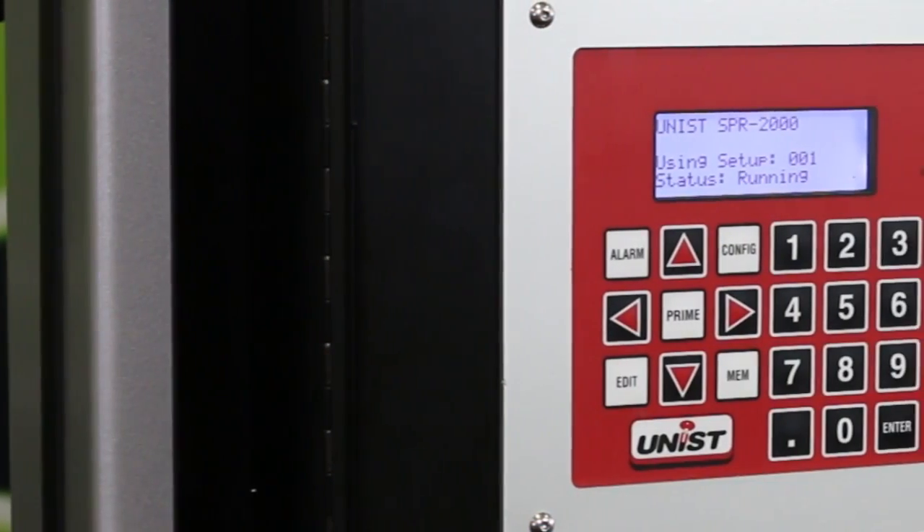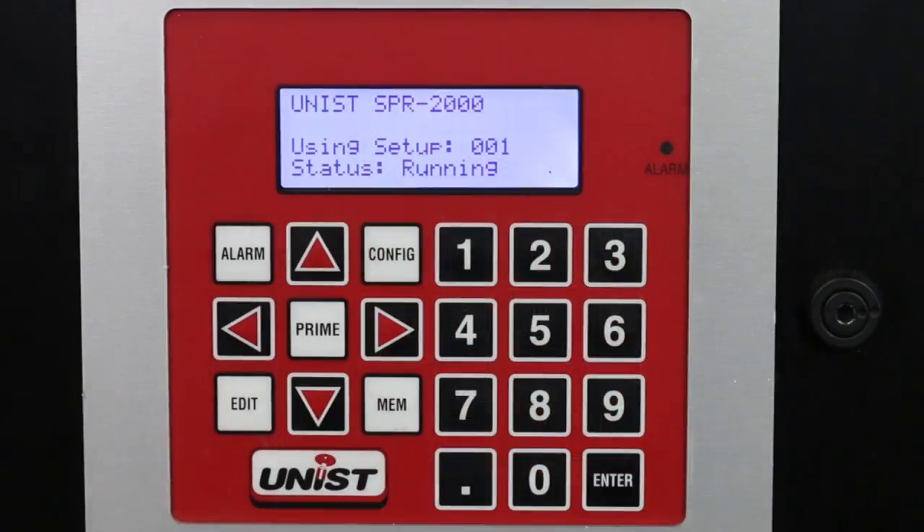The SPR2000 also has an alarm relay, so this alarm feature can be tied into anything — it could sound a buzzer, it could be tied into the press controls to alert the operator, the press could shut down — anything to alert operators that there's an alarm condition.